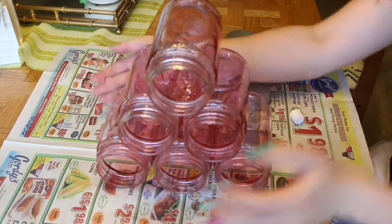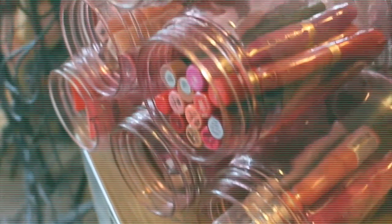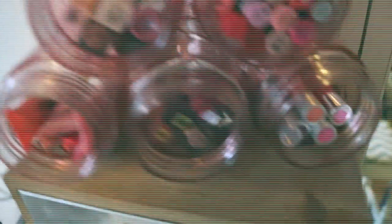Once it dries, you have the best little lip gloss organizer. I seriously love the way this turned out — it's so cute and it's the perfect solution for all of my lip glosses.